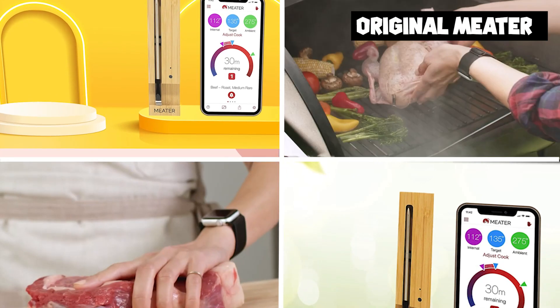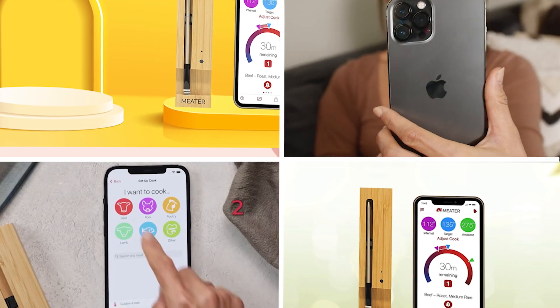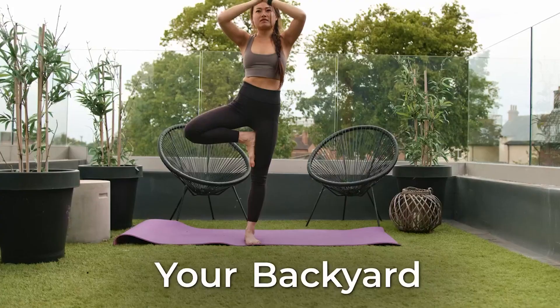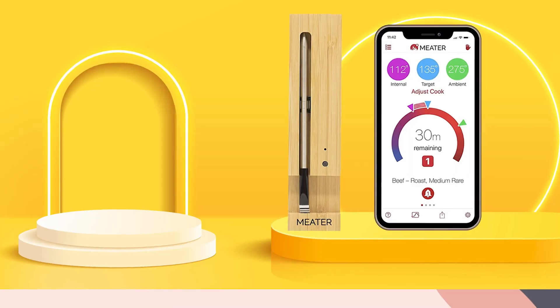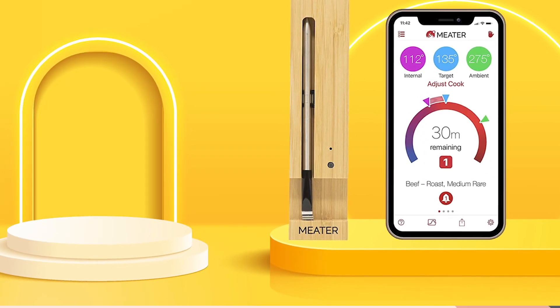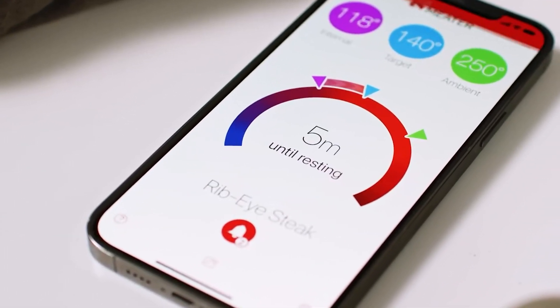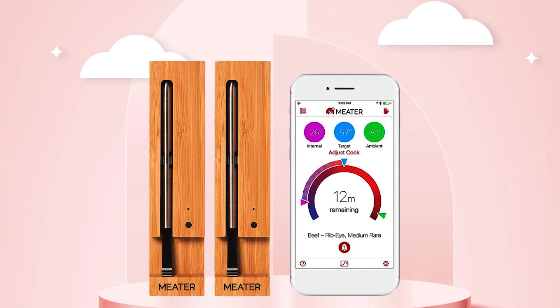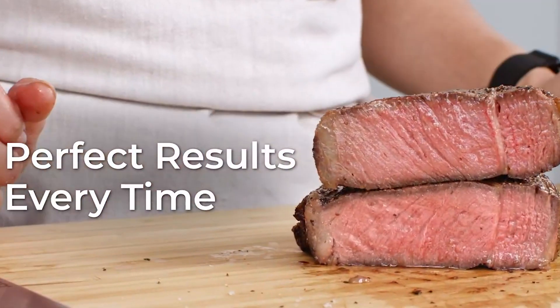Finally, the number five position is held by the Swissmer Borner V Slicer Plus Mandoline. It is a versatile kitchen tool designed to make slicing and dicing fruits and vegetables quick and easy. It features a V-shaped blade that allows you to make precise cuts for a variety of tasks, from slicing potatoes for fries to dicing onions for a stir-fry. The V-shaped blade ensures consistent and uniform slices, making it a great choice for home cooks who want professional results.